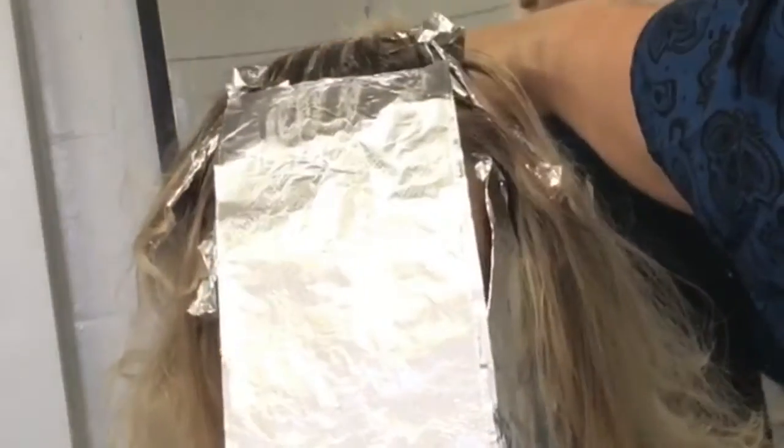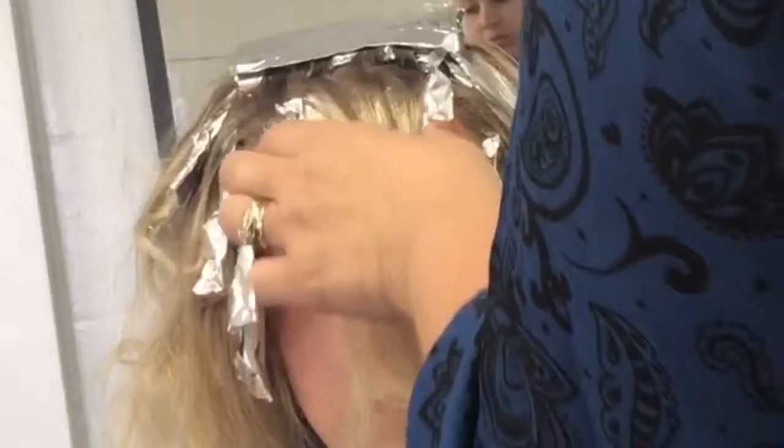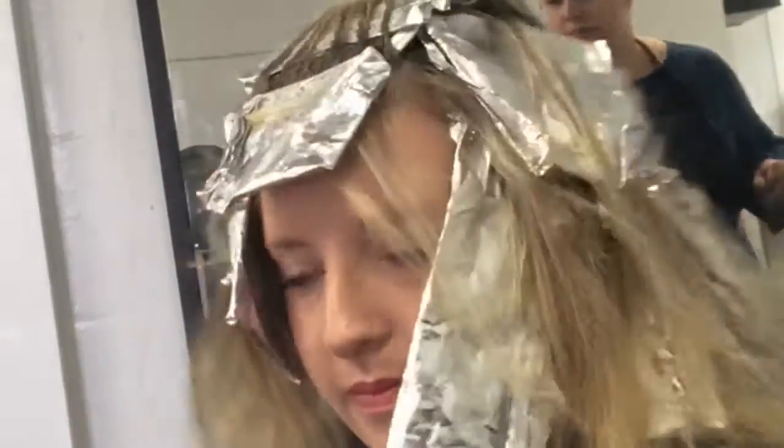I'm using the Fromm brush here — I don't know why, I just felt like it worked better in this area of the head. I kind of change it up as I go through, whatever works best at the time. I'm just barely touching it in the front part here; I don't bring it up too far — I just want to blend it in because I want to keep her quite a bit blonder there.